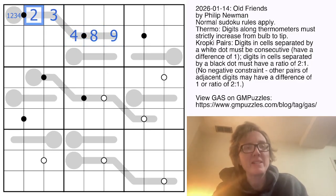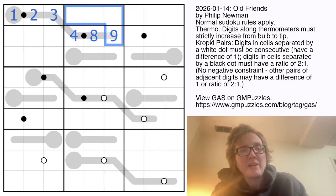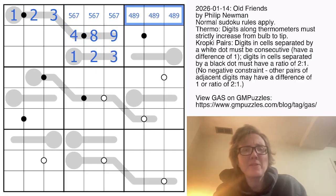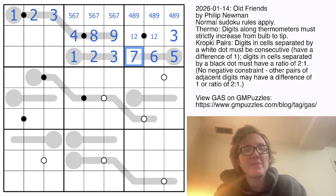The only pair among these digits where one is twice the other is four and eight, and that actually fixes the entire rest of the thermometer. Sure enough, two is twice as big as one. So we can't put one, two, or three here — they have to go in the other cells — making these three digits five, six, and seven. These are also four, eight, and nine. I put one, two, and three here, and again the only doubling pair is one and two.